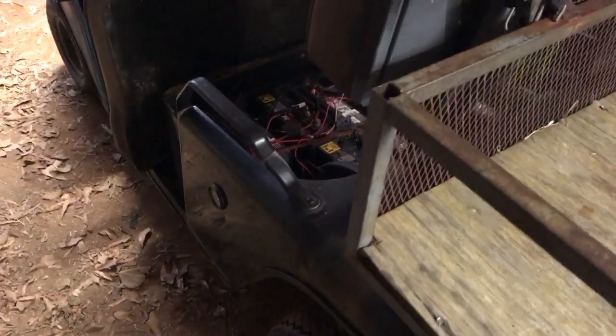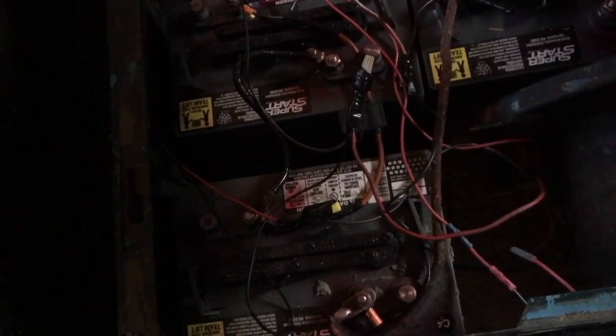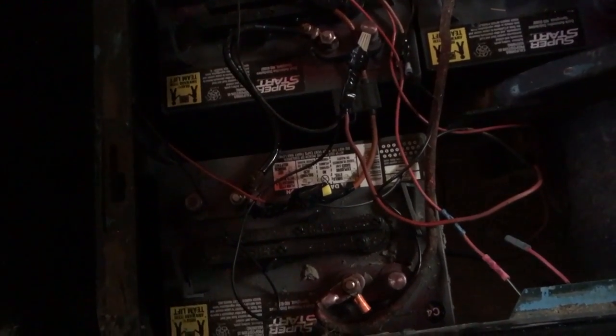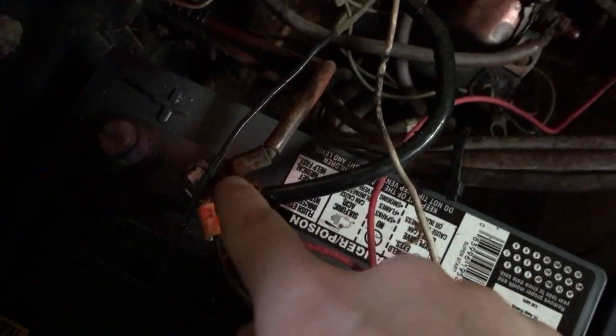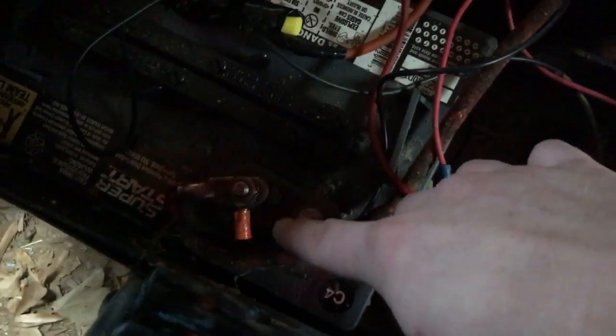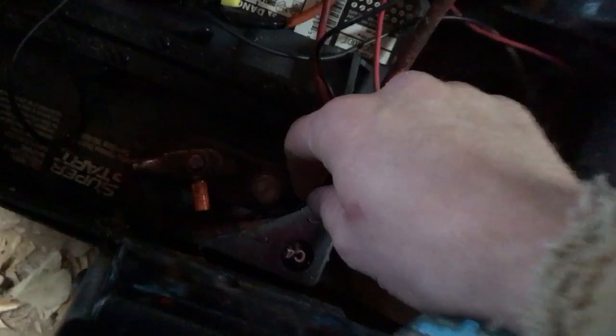This one doesn't have a voltage reducer on it, and I plan on getting one, but in the meantime what I did was run the wires back from two 6-volt batteries in consecutive order to give me 12 volts. I have the hot wire wired in at the main positive lead, then go to the negative terminal, follow it over to the positive terminal on the next battery, then to the negative terminal on that one for my ground for all the lights.